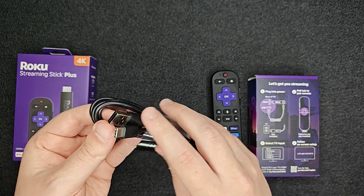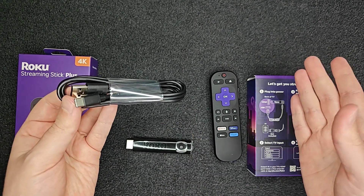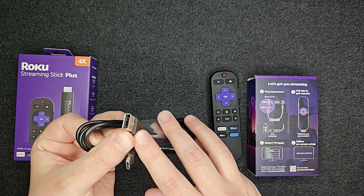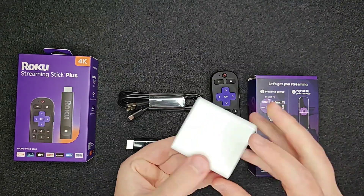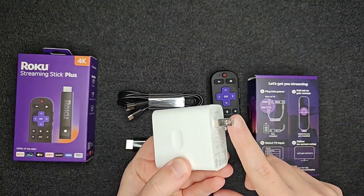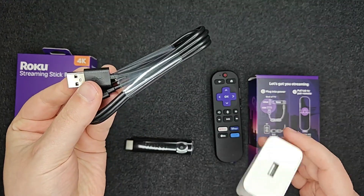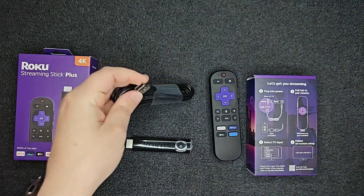It's pretty nice if you have a USB Type-A port on the back of your TV because then you don't need to plug into a power outlet. But that is a backup option — if you don't have a Type-A port on the back of your TV, you can always use a wall adapter, something you plug into an outlet with a USB Type-A port, as a backup power option.